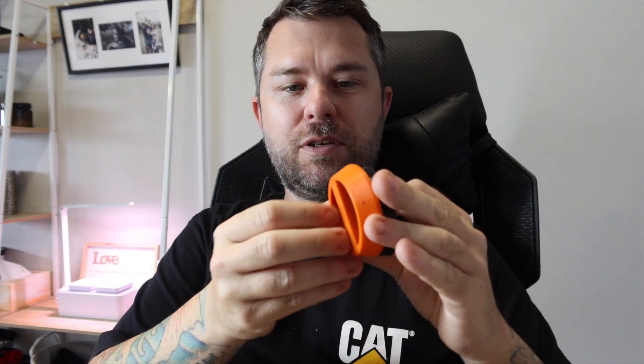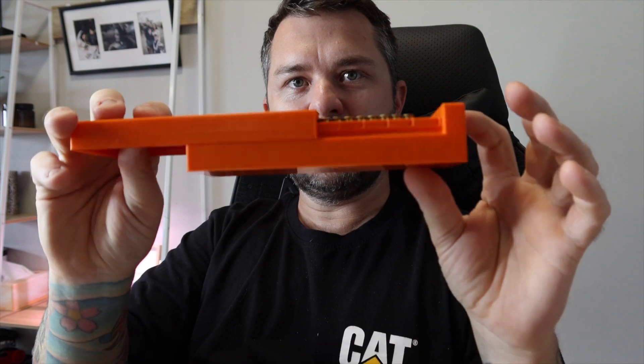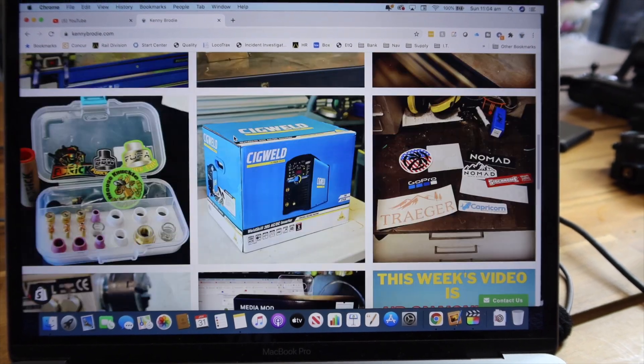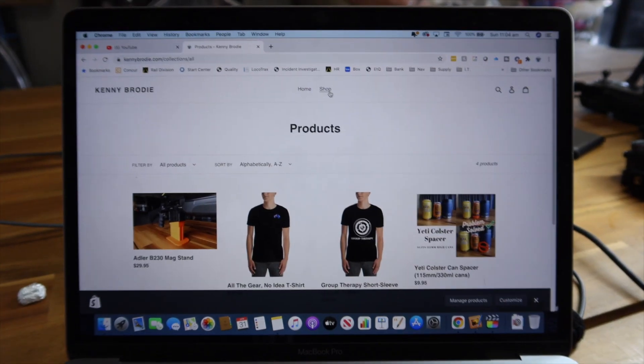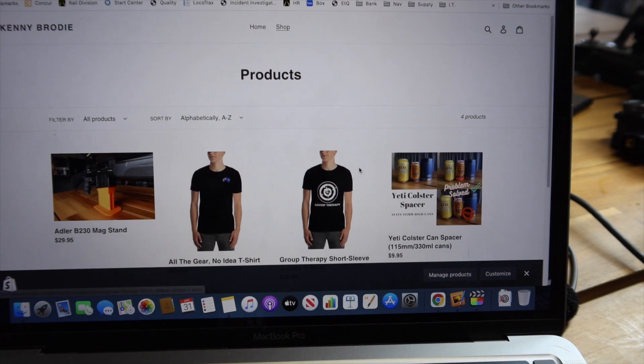For people with Yeti Colster can coolers who drink smaller cans, I've made two different spacers that go in the bottom to space the can up nicely so it sits inside the top. I've also almost finished a design for a 22-cal ammo case that notches every 10 rounds — just need to add the embossing and clean it up. The site has an Instagram feed, YouTube updates, and a newsletter at the bottom. There's no spam — just updates when something interesting goes up. The shop has the mag stand, Yeti spacers, a couple of t-shirt designs in the works, and I'll keep adding items each week.